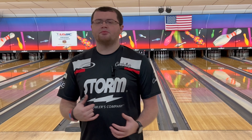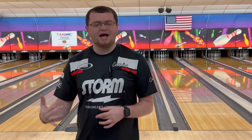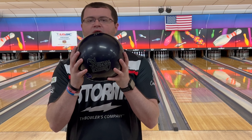What's going on, everybody? My name is Rick McCormick, a regional staffer with Storm Products, and today we're going to be bringing you a new bowling ball release which is a blast from the past when it comes to Storm Products — the brand new Virtual Energy Blackout.